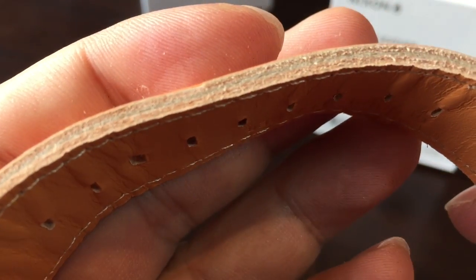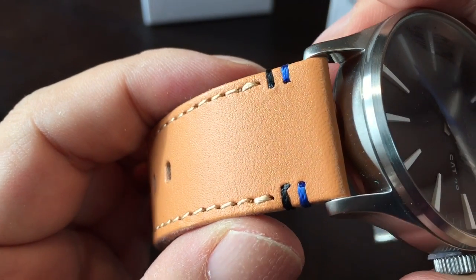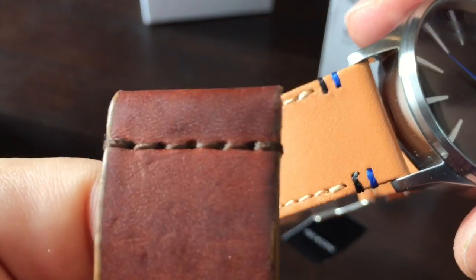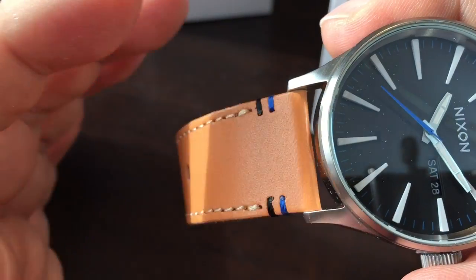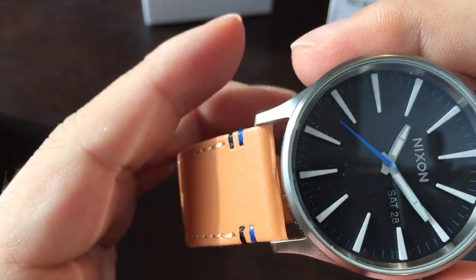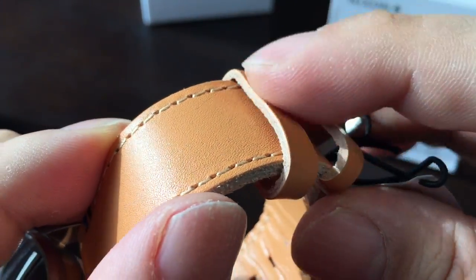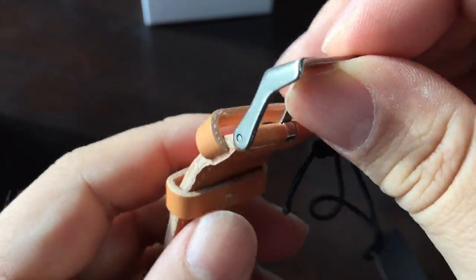No finish on the edge there — it's just the raw cut leather, which is pretty cool. And then this black and blue stitching here to hold the wrap-over together. I like that it gives it a clean look and kind of draws the eye from the strap right up to the watch without an additional break. Same thing on this side — a couple of loops, no finishing on the edges, and then the Nixon buckle right there with Nixon on it.